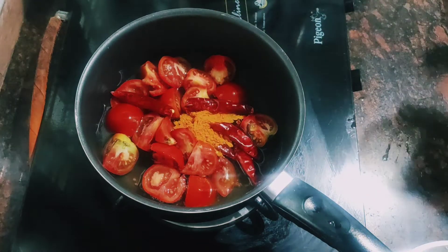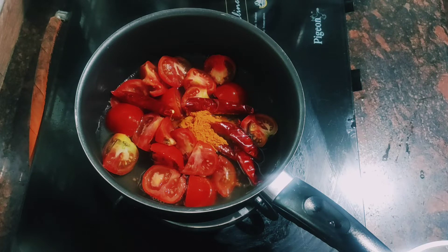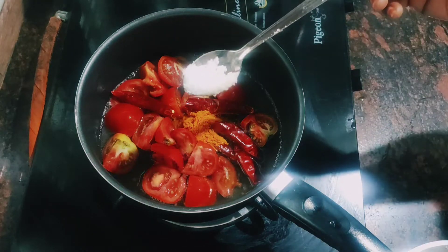Put a little bit of water in a cup and mix it up.